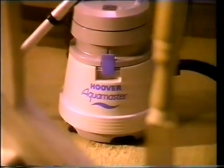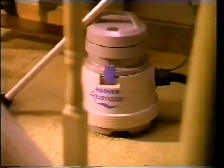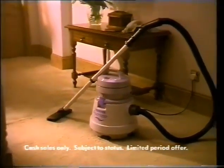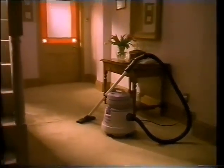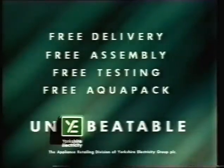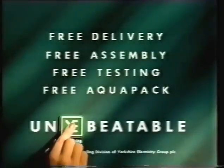With Yorkshire Electricity, you'll find this Hoover Aquamaster wet and dry cleaner at a very competitive price. You can buy now and not pay until September. And you'll pick up a Hoover Aquapack absolutely free, which could come in rather useful. And with free delivery, assembly and testing too, for the Hoover Aquamaster, we're unbeatable.